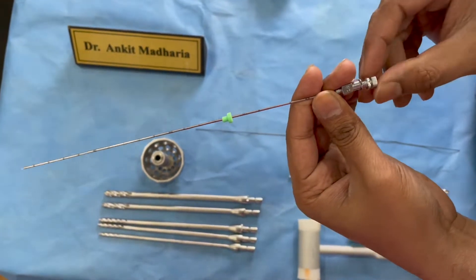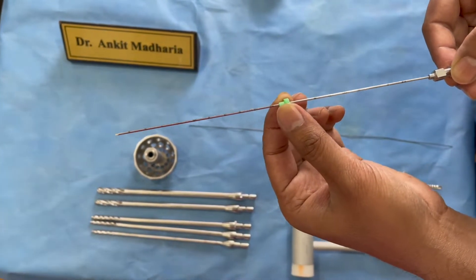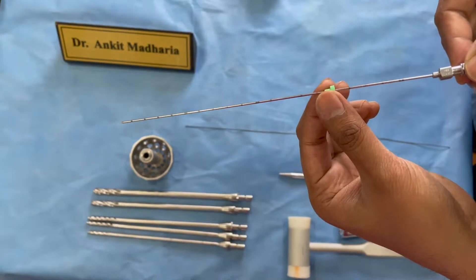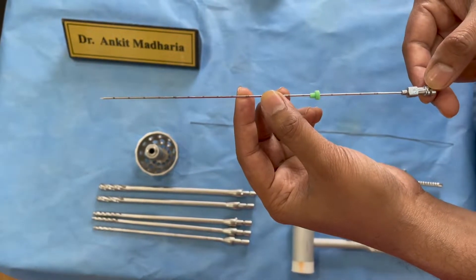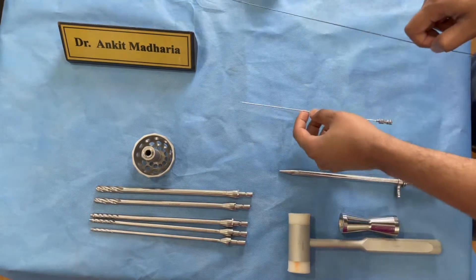There is a slit and '18' is written over here, and this is the stopper that you can use to demarcate the depth where you need to reach. This is the first instrument you need to have: an 18 gauge, 20 or 21 cm long needle which is autoclavable and reusable.